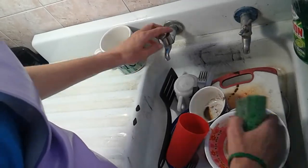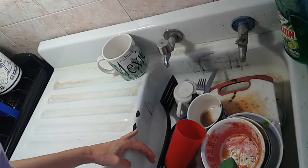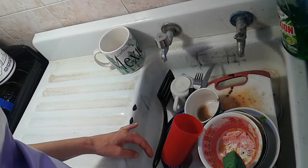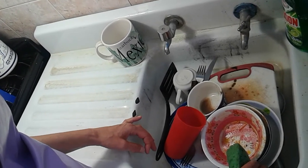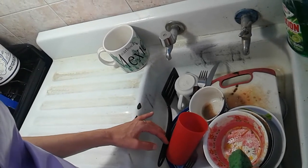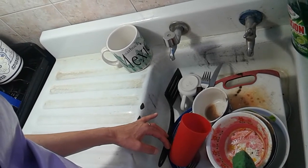I'll open the faucet to get some water on my sponge and add some detergent. The dishes I want to wash are in the sink. This is one of the things I never stopped doing — I was always able to wash the dishes. My sight doesn't help me figure out if dishes are clean or dirty, but I have my sense of touch, so I can feel if there are any remains of food still on them. I can actually wash dishes pretty well.